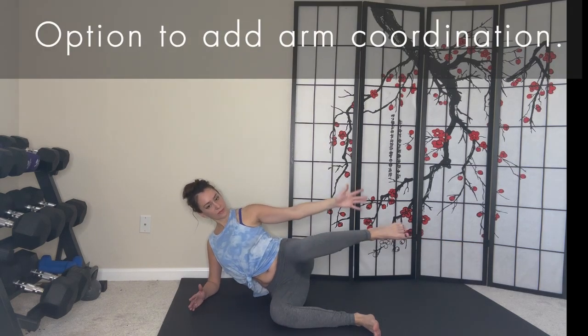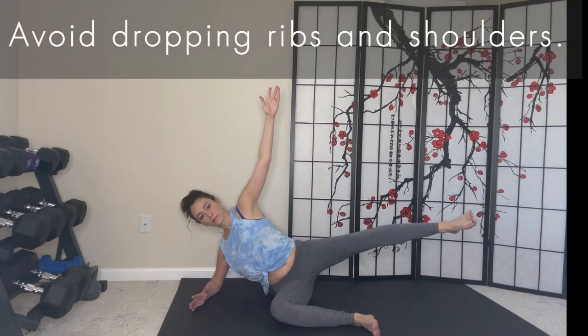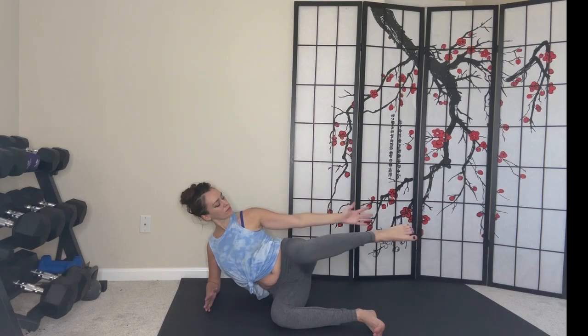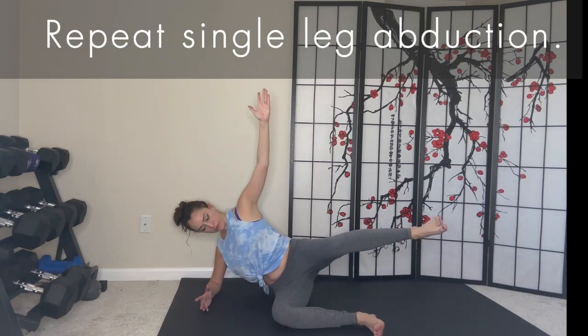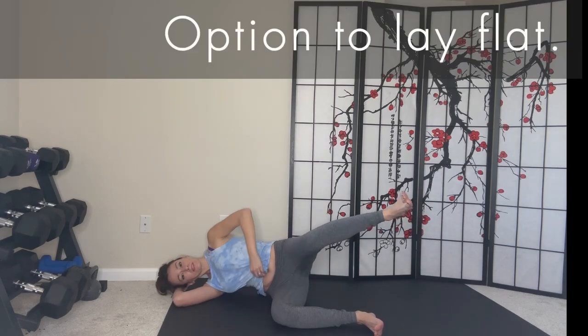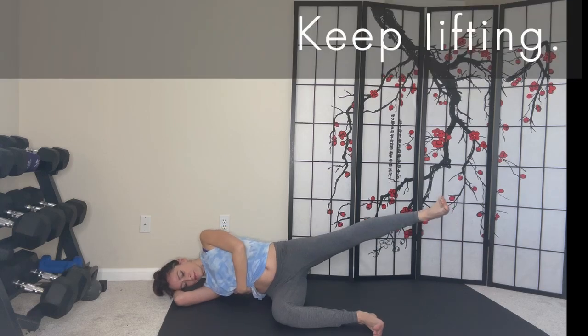Option to add an arm coordination. Avoid dropping your ribs and shoulders. Next, repeat single leg abduction. Option to lay flat with your rib lifted. Option to lengthen your leg for both sets. Keep lifting.